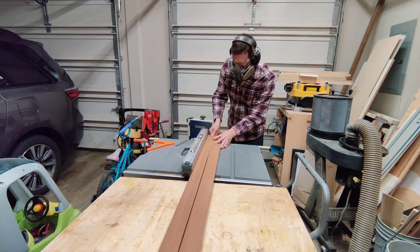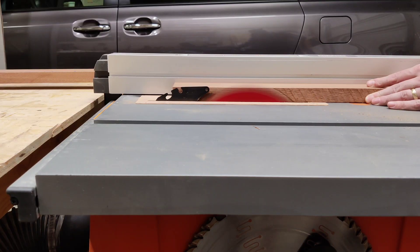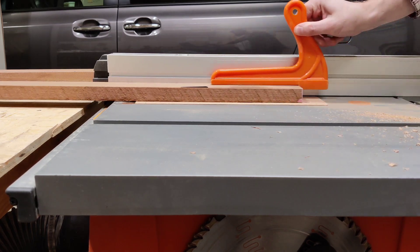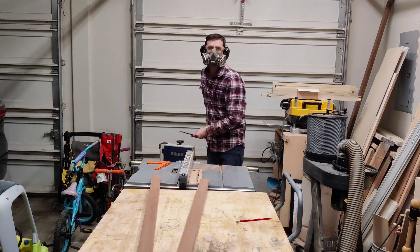Back over to the table saw. I'm going to rip this down to a little bit over two inches — that's about the max that I can get out of this board, and it was also perfect for the profile I was looking for. I got this little strip that was all that was left, and I'll go ahead and get rid of that piece.